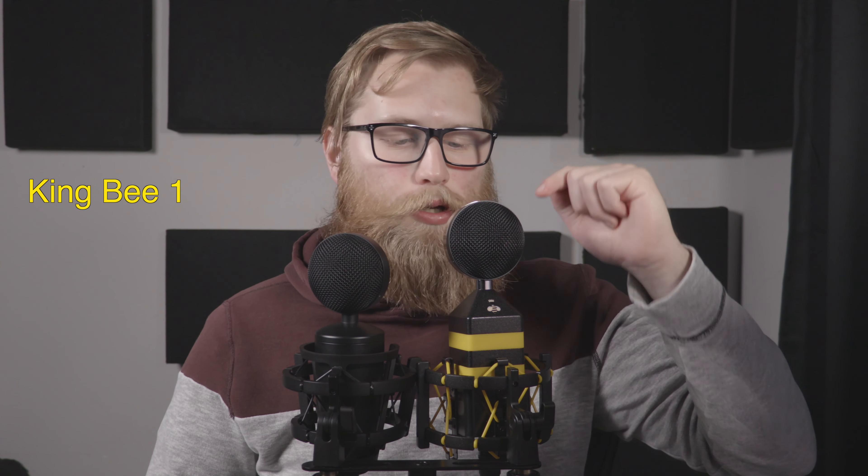Hi, this video is going to be a comparison between the original Neat King B and now the new one, which is the King B2. This video is really just for me, but it could be helpful for you. I'm trying to decide which microphone I should keep.